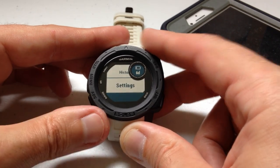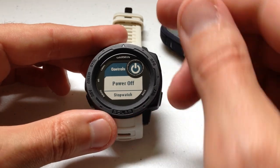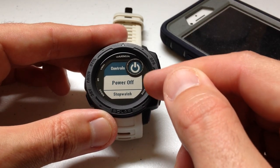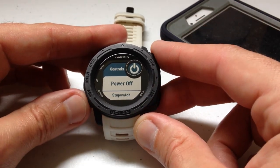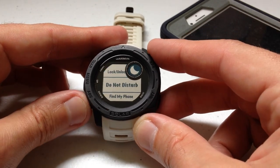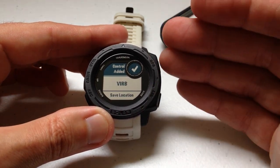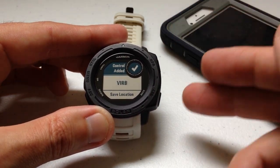That's what I'm going to be showing you here. We're going to press and hold the Menu button, go down to Settings, go down to Controls, and we'll see the items currently in my control wheel: Power Off and Stopwatch. I'm going to select Add New and choose Music Controls. I've done a previous video where I walk you through the basics of the control wheel if you need that background.